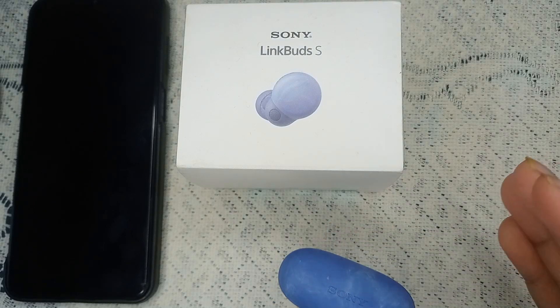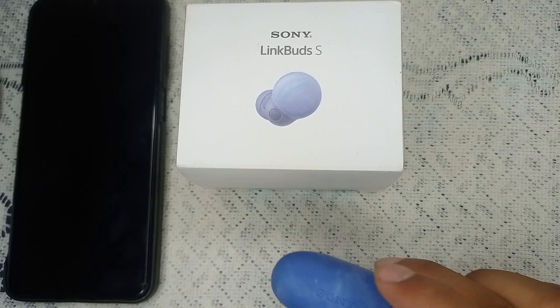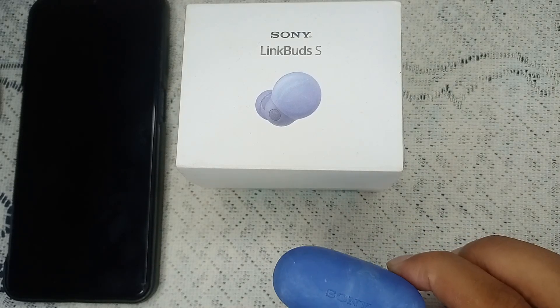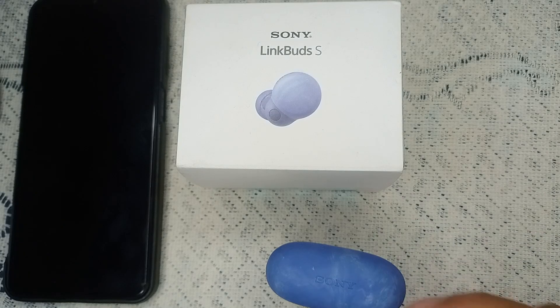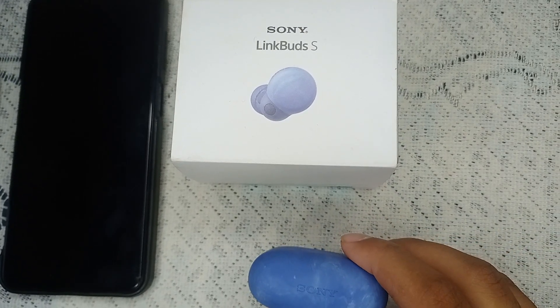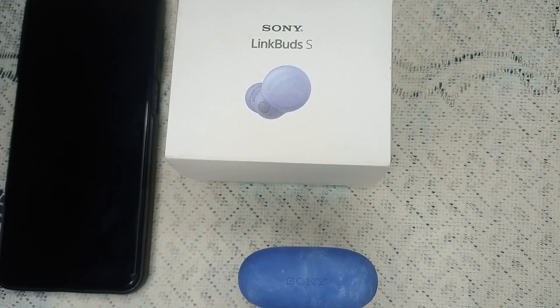If it still won't charge, the last resort is to visit a nearby Sony service center. Provide them all the details of the problem — that the device is not charging, that you replaced the cable and adapter, and cleaned the earbuds. They will check for warranty and either replace the LinkBuds or fix the problem. Thank you.